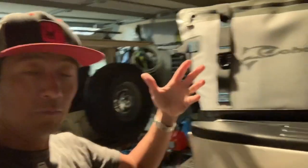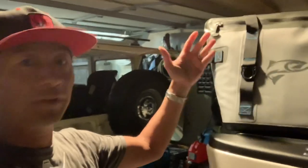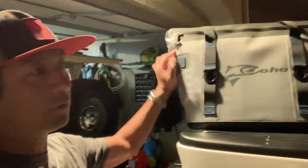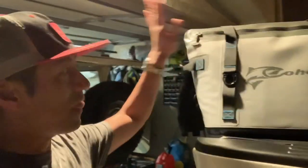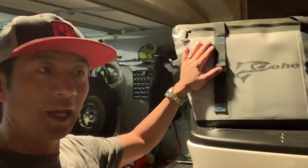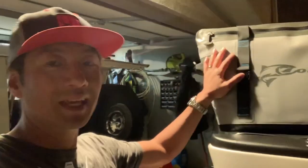I hope you guys enjoyed this quick video and found it helpful. If you're thinking about getting a $50 cooler to keep your drinks and lunch cold for five to eight hours, this is a good choice. If you're looking for anything longer than that, I would suggest something different. Stay cool and we'll see you later.